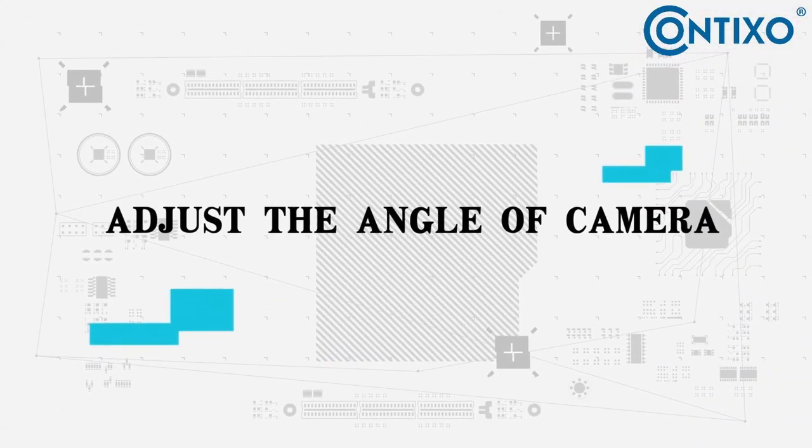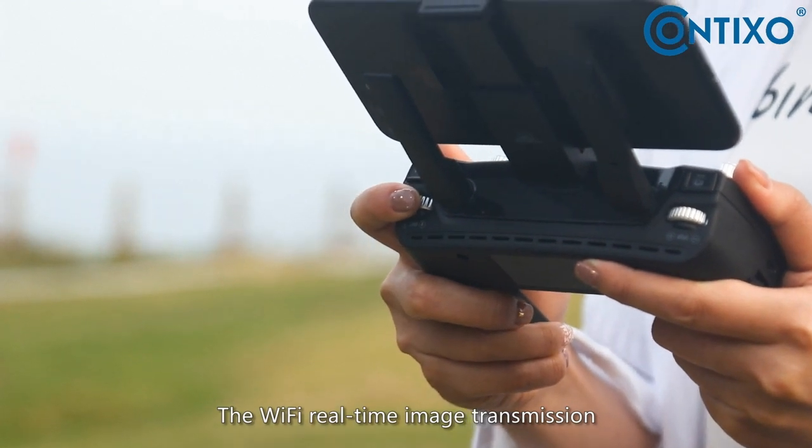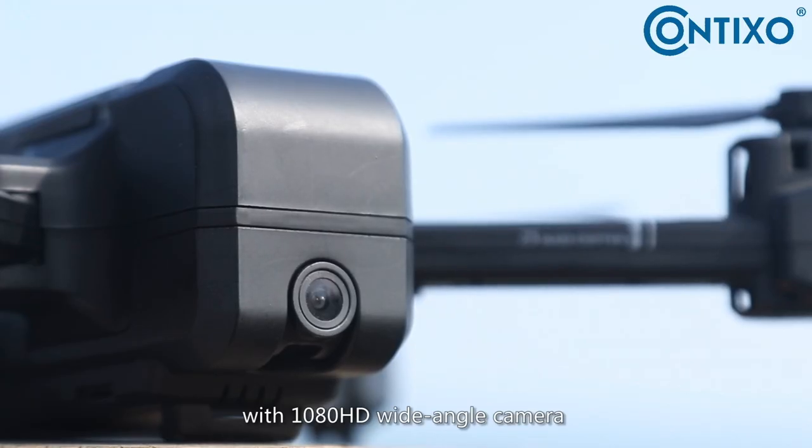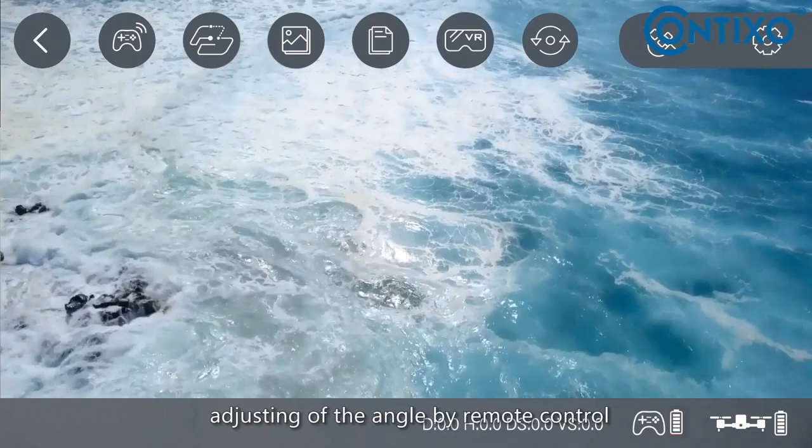Adjust the angle of the camera: Wi-Fi real-time image transmission with a 1080 HD wide-angle camera. The camera supports a 90-degree adjustable angle with remote control angle adjustment.